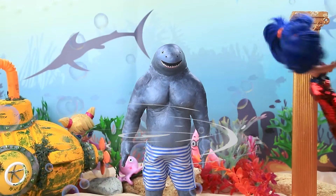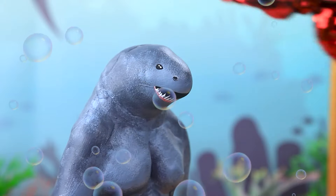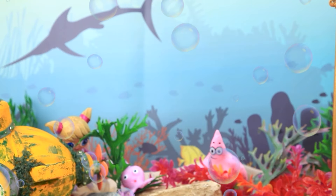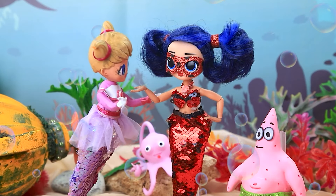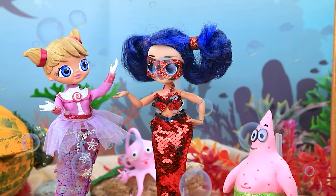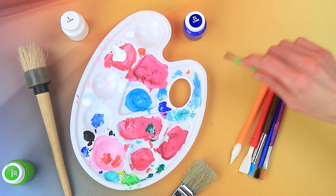I'll teach you a lesson. Ladybug skillfully wraps the shark in seaweed. Get off our playground. The troublemaker is taught a lesson. You saved us all again. No one dares to ruin my friend's fun.